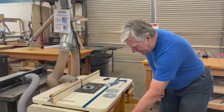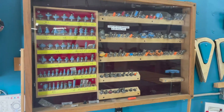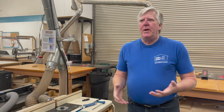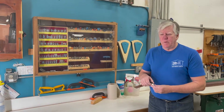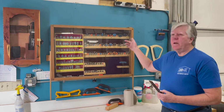There are some router bits in this little drawer here, and we also have a much larger collection in the cabinet on the wall. The cabinet is locked, so you need to ask the shift supervisor to get a bit out. We have a variety of straight bits, curved profile bits, and some joinery bits. If you need a specialty bit for something like doors, drawers, or dovetails, you may need to bring that in yourself.